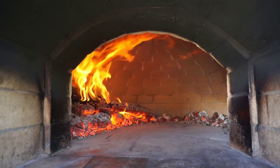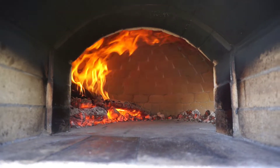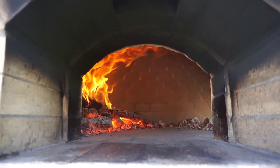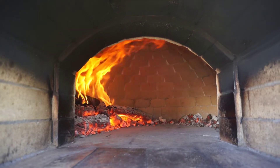The oven is basically ready for pizza at this point. The floor of the oven is going to be too hot for pizza right after moving the coals — if you throw a pizza in there right away it's just going to burn the bottom before the top is baked properly. So I like to let the oven sit like this for about 10 or 15 minutes to let the temperatures even out a little bit.